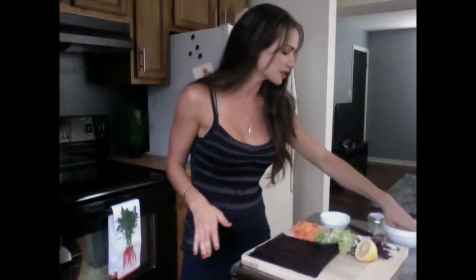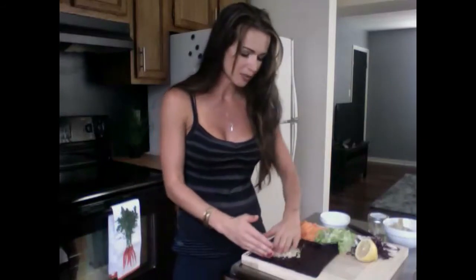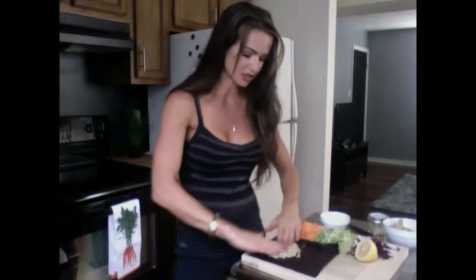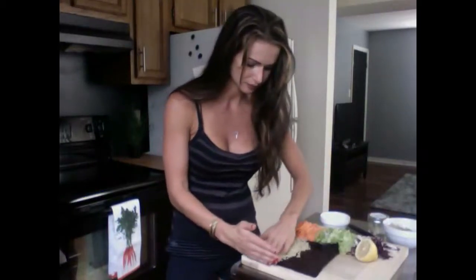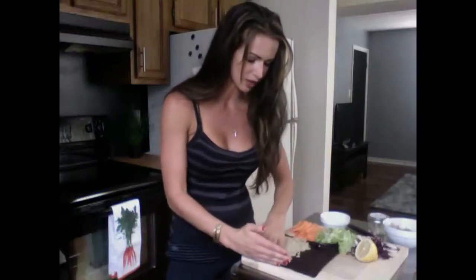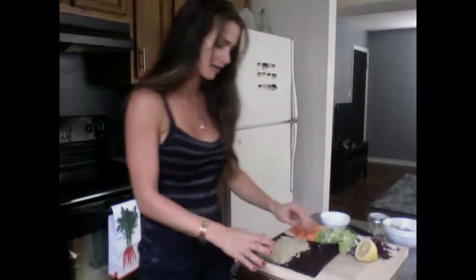First, start off with a Nori sheet — a seaweed wrap. You want to do shiny side down. Now we're going to take our quinoa and spread it using your hands. Create a nice thin layer. At the bottom give yourself about a half inch to an inch, and cover about three fourths of the wrap, going all the way to the ends of the sides. The way you make quinoa on a stove is one cup of quinoa, two cups of water. I also added a little bit of sunflower seeds for extra nutrients.